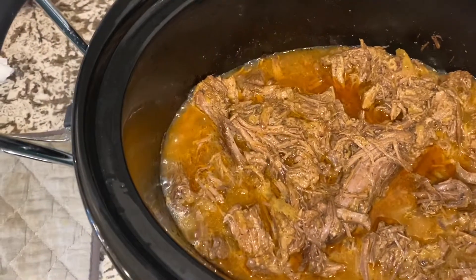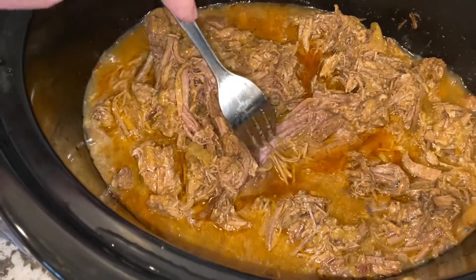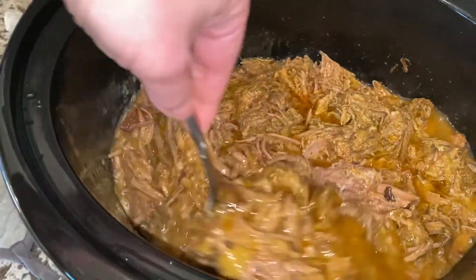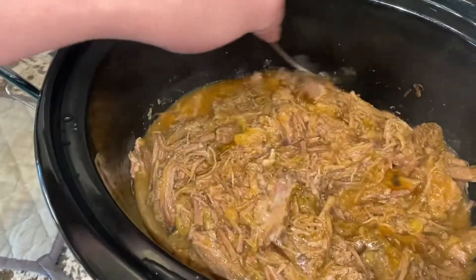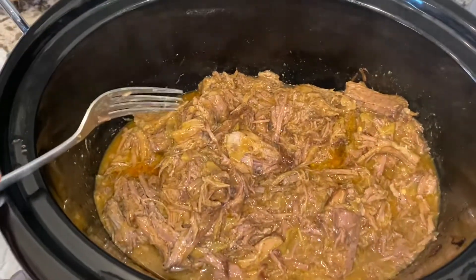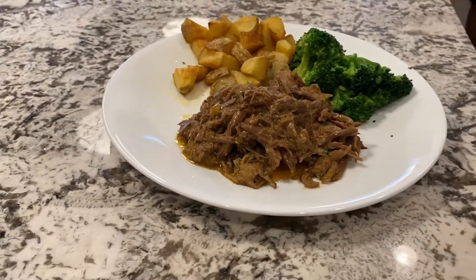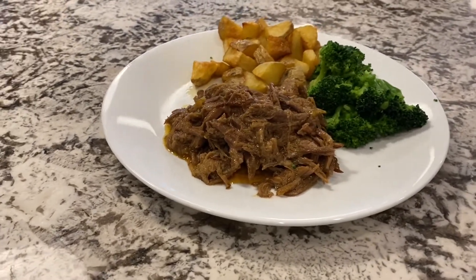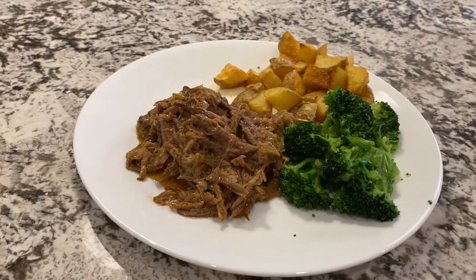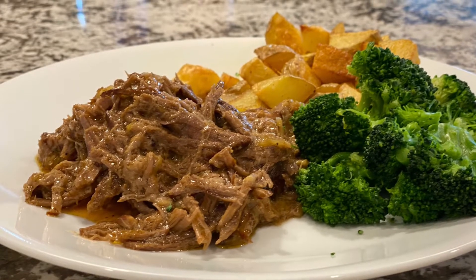At eight hours, the roast pulls apart really easily. That last hour with all the juices brings up as much flavor as possible. You're welcome to just cook it on low for eight hours and mix in the cornstarch slurry at the end — but this is how we do it. This is our crock pot Mississippi pot roast, and we've got roasted potatoes and broccoli to serve with it today.